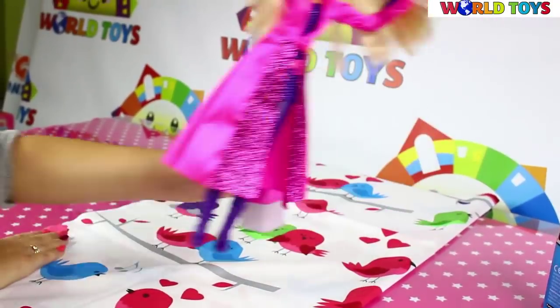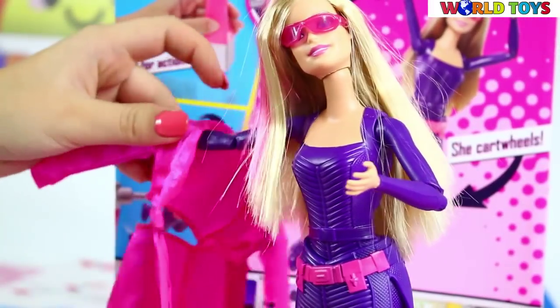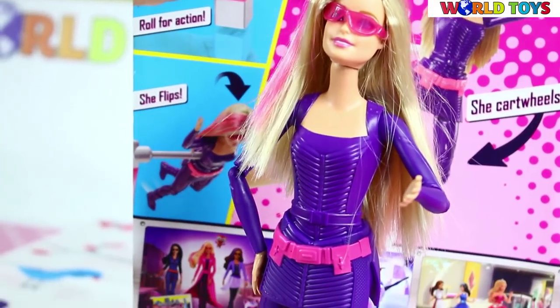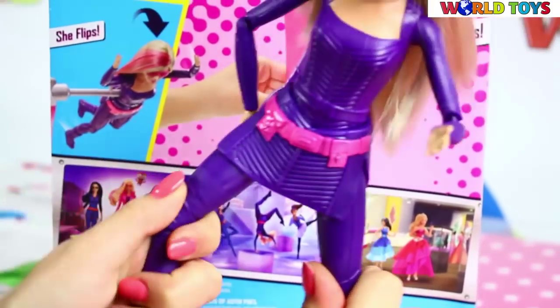— the grappling gadget from the movie — into the opening in her bag, then simply roll into action. As the gadget rolls, Barbie doll performs cartwheels that would win any competition.